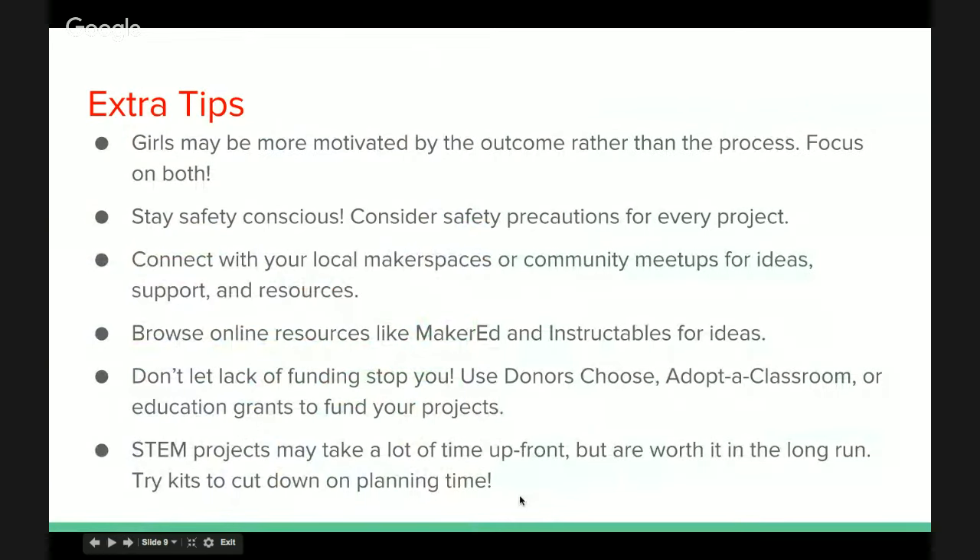We have some extra tips for you. One question we get really frequently is how to get more girls engaged in STEAM. All girls are different, but where we find the most success is when you appeal to girls' interests and then tie the science, engineering, and so on to that interest. A fantastic example is fashion technology, where girls can apply electronics to their clothing, backpack, or notebook. Talk to the girls you're working with — find out what they're into at that given time, and you can find some really interesting projects to incorporate.